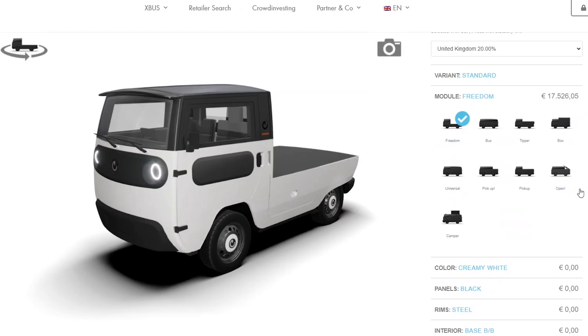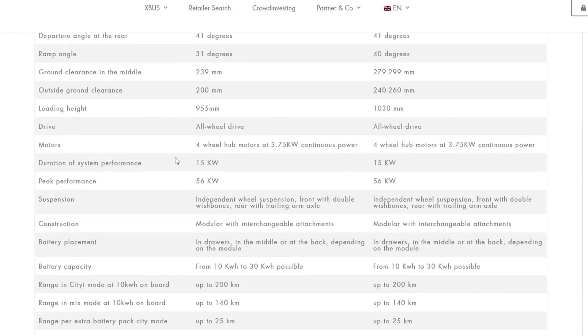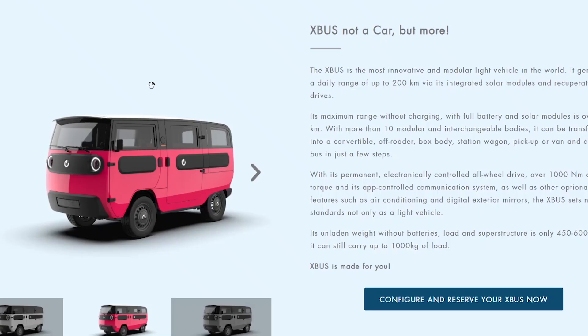Starting at 17,500 euros, it's very versatile. They've put quite a bit of solar space on the roof, and because it goes so slowly it doesn't use much power — although I still think 220 miles of daily solar range is a little optimistic. I just can't believe 20 kilowatts of total system performance will really cut it — that's about one-fourth the continuous power of a single hub motor used in the Aptera. It's a really interesting vehicle, but it's definitely not going to work in America — it might work in Europe, but not in America.